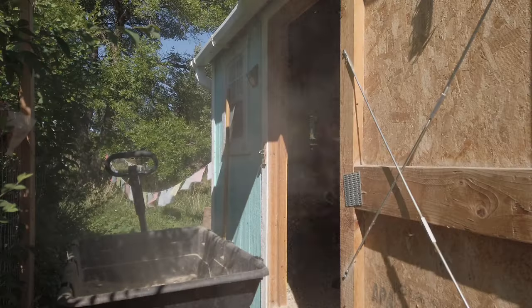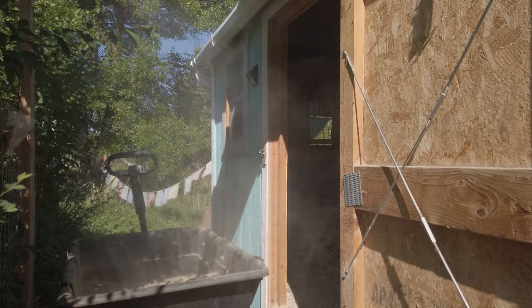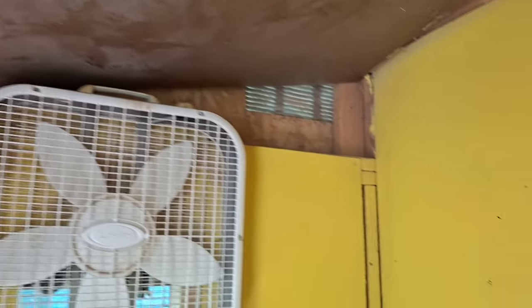I highly recommend using a mask anytime you clean the chicken coop, but especially when using something so dusty. You could probably see as I was scooping the amount of dust coming off of those wood pellets — you can even tell up here on the ceiling. Not good for chickens to have this amount of dust, so we'll keep cleaning.